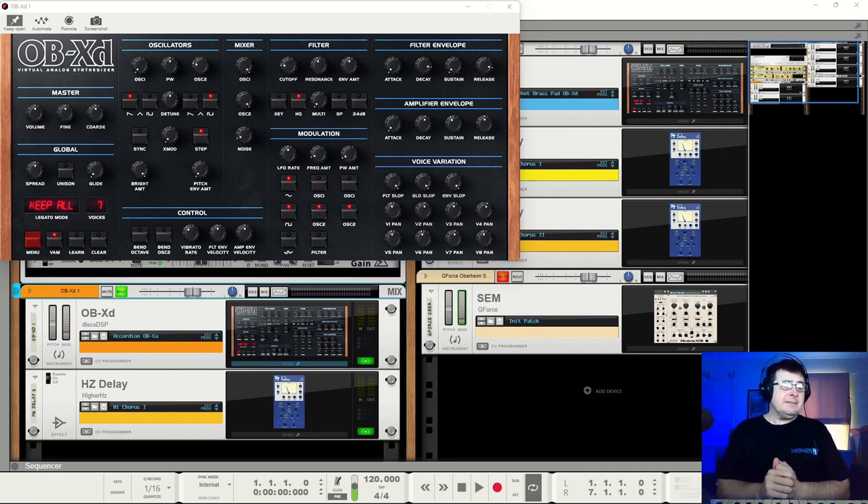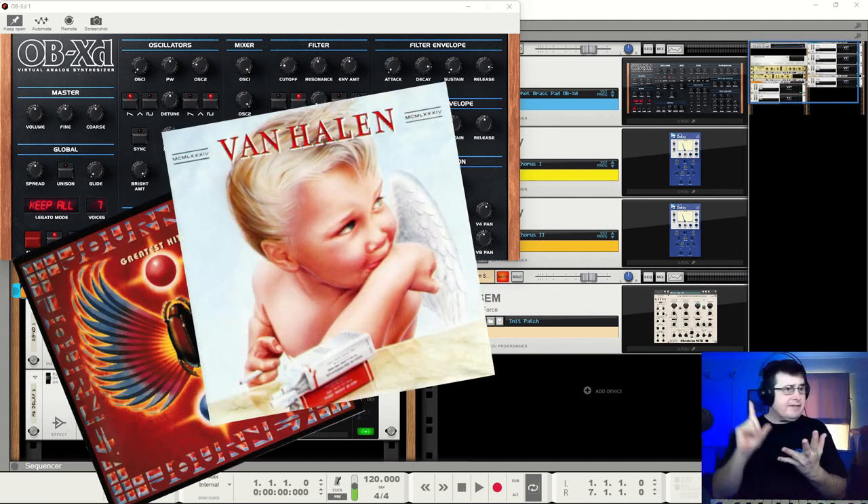There have been quite a lot of emulations over the years of Oberheim stuff and of the OB series of synths. Honestly, most times I walk away fairly quickly—not because they're necessarily bad synths, but because they just don't have that classic Oberheim feel. I've never owned one, never touched one, but I have plenty of records covered in them. Journey records, Van Halen's 1984—covered in Oberheim.